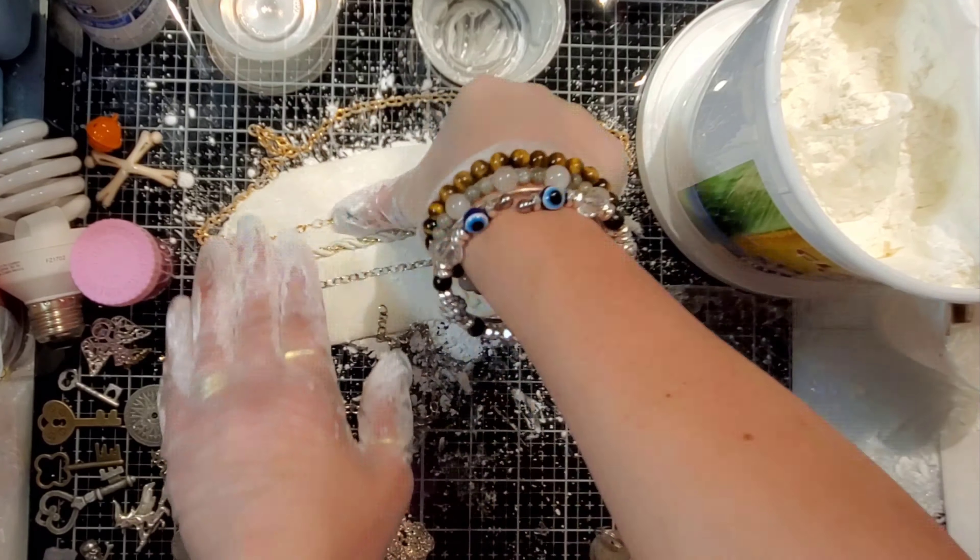I'm using a few different chains, just different metal trinkets. I have a couple keys that I got out, and you want to push them down. You don't want to make your mold too thin, because if you do, when you push your items down in there, they're going to go straight through to your glass, and then you're not going to be able to put anything into the mold after it's done.